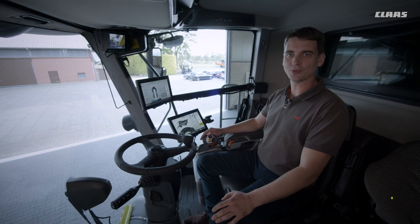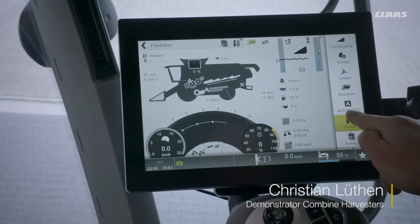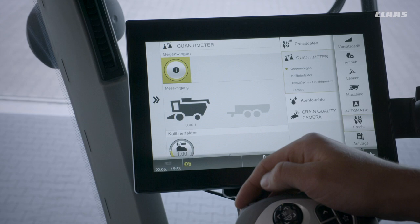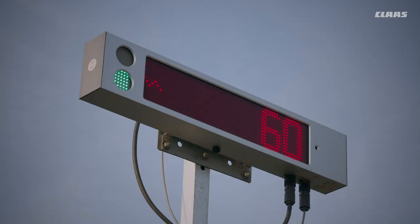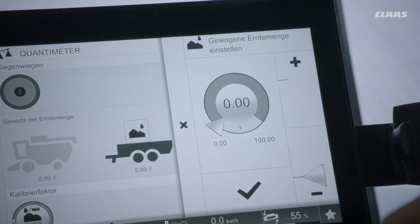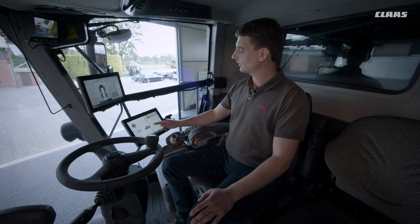The calibration of the quantometer is done once per crop type in the season. You no longer need to enter the hectolitre weight at all. Via the menu quantometer, the counter weighing process is started. Here the quantometer measures the quantity harvested by the combine harvester, and once the grain tank is fully unloaded, the process can be completed. The quantity counter weighed by the transport vehicle can then be entered in the CIBUS here and the calibration factor is automatically transferred.